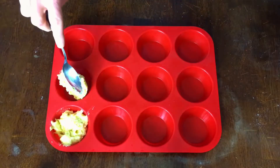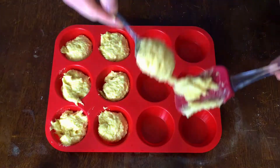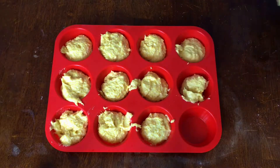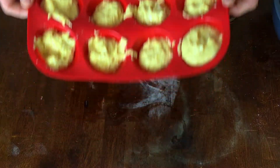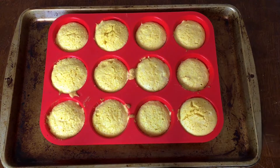While the chili is simmering, I like to make cornbread muffins to go with it. I start them after the chili is simmering because they take about 20 minutes to cook, so you can have them done at the same time as the chili. If you want to see how to make my cornbread muffins, I'll link them down below.